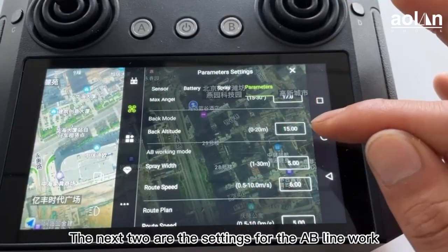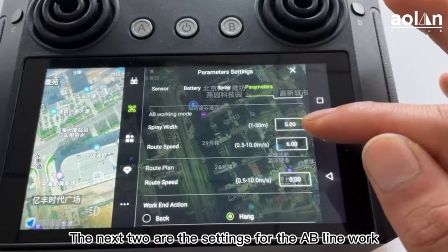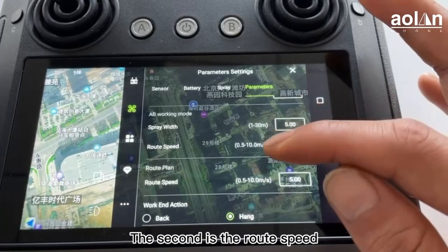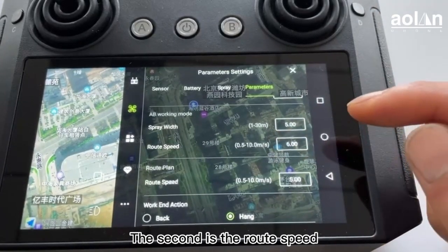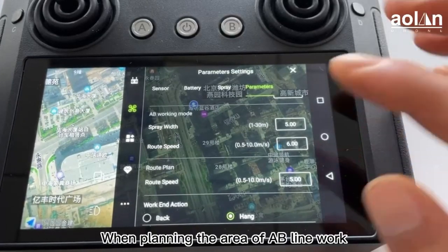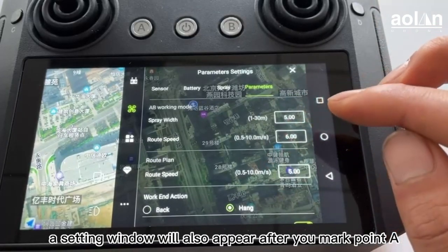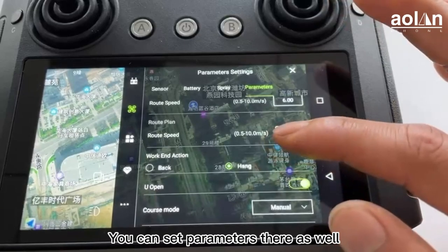The next two are the settings for AB line work. The first is the spray width and the second is the road speed. When planning the area of AB line work, a setting window will appear after you mark point A, and you can set parameters there as well.